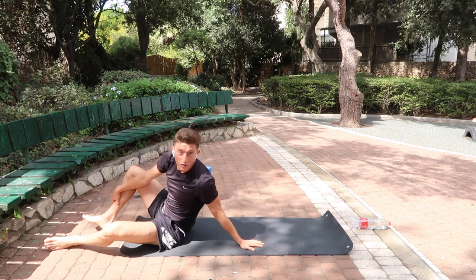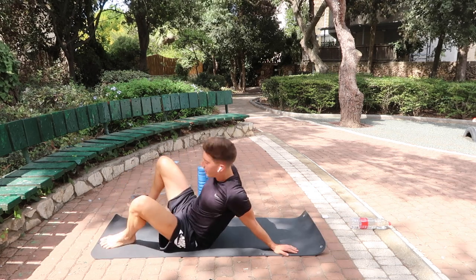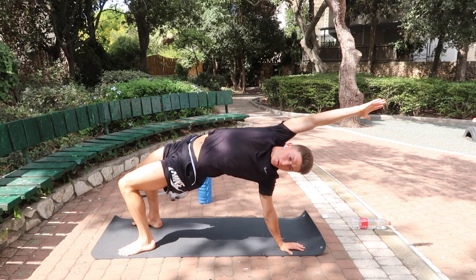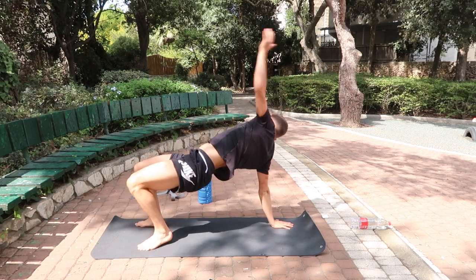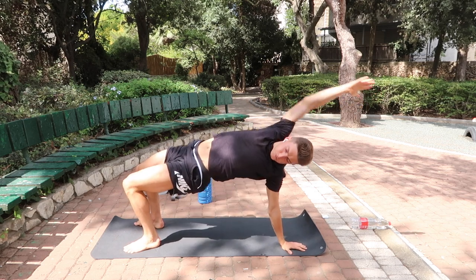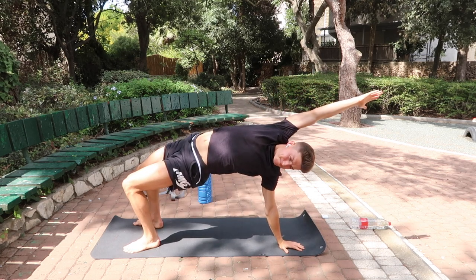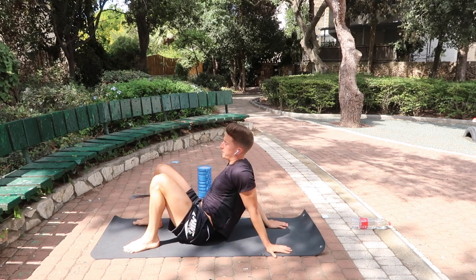First dynamic stretch we're going to do is a T-spine bridge. Put your hands behind you, lift up, activate the glute, and reach over — ten total reps. On the last two, hold each position for ten seconds.